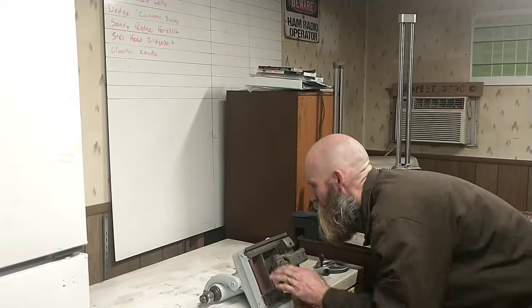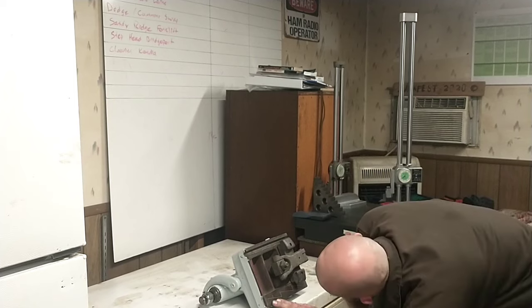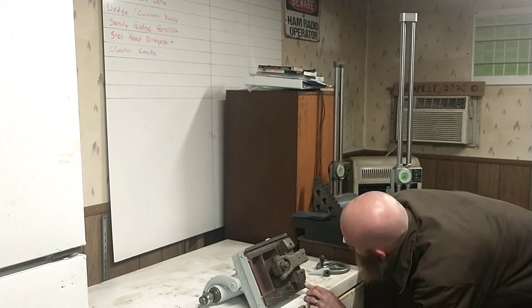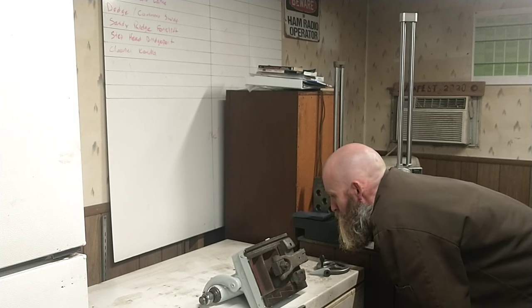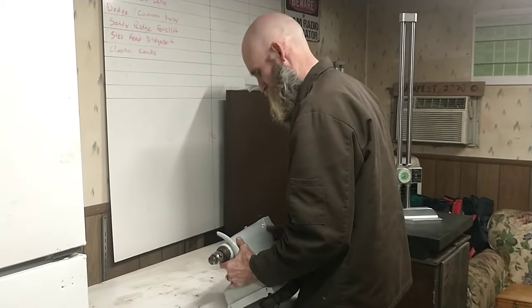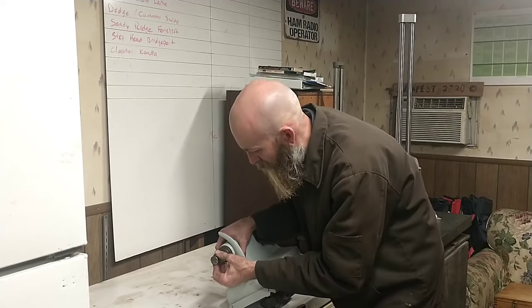My big question: what does the bottom look like? Yeah — surface rust. The wear does not look terrible though. I think a little bit of attention with some Rust 911 and we can make this something I'm willing to put on my machine — that's how I would put it.